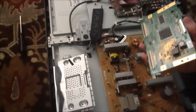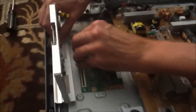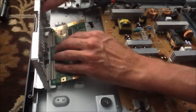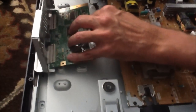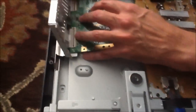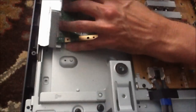This is our replacement T-Con board — it costs $25 for this particular model of television. What we're going to do is simply go back here, lift up these little black tabs, and insert the cables. This is a little tricky getting these cables back in depending on your board. This particular metal casing doesn't give me a lot of wiggle room, but I'll put it on.